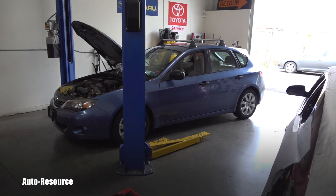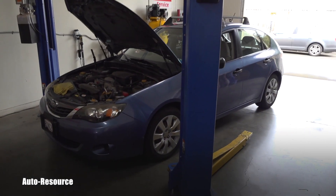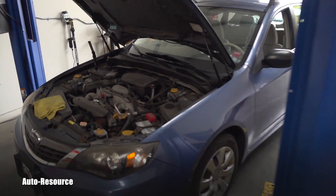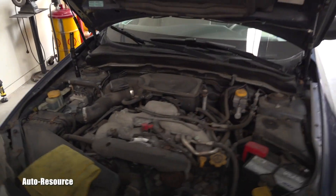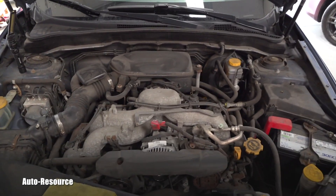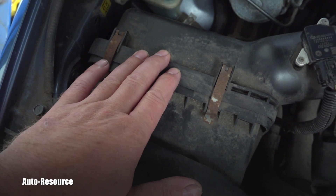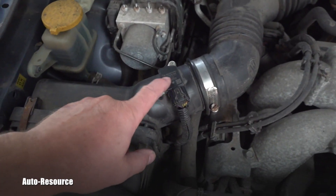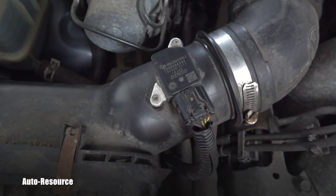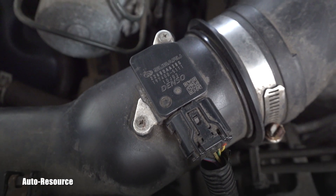Hello friend, welcome back to AutoResource YouTube channel. Today I have here in my shop for detail inspection this 2007 Subaru Impreza. I already went through the cabin air filter — it's completely plugged by dirt. I checked the engine air filter and it's also dirty, so I'm wondering what condition the MAF sensor will be in.